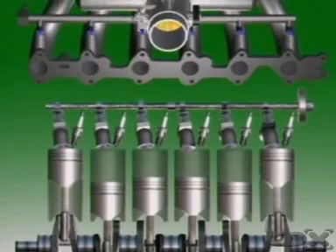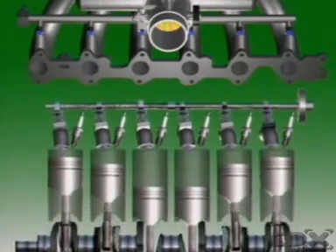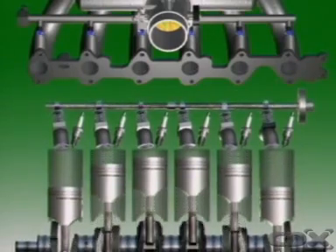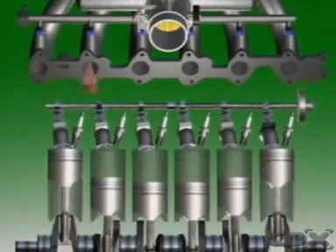Some sequential systems use a pre-injection of fuel, meaning all injectors open simultaneously to provide an initial injection. This happens only during cold cranking, and there is a time delay to prevent pre-injection occurring again within a certain time if the engine does not start. The system reverts to sequential injection when the engine starts.